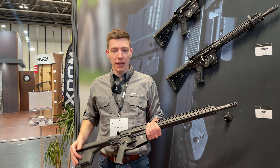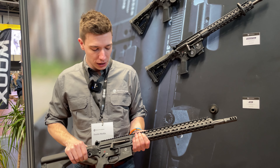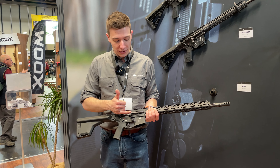From now on we will ship all the 223 rifles with our new competition pro bolt handle, which is much more sturdy than the old one and you can also adjust the angle at the back.